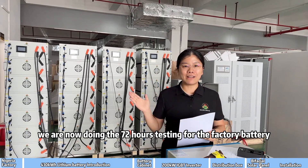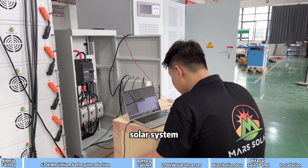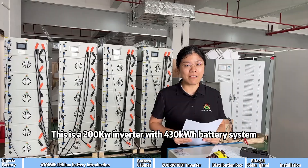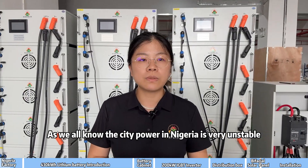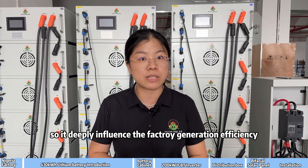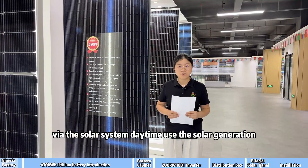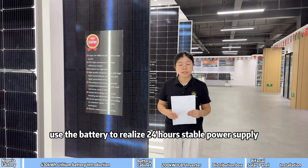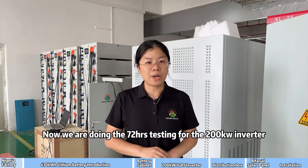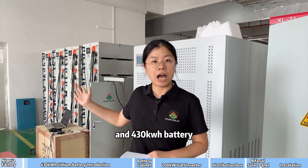Hello, this is SolarZoey. We are now doing the 72-hour testing for the battery solar system. This is a 200kW inverter with a 430kWh battery system. The city power in Nigeria is very unstable, so it deeply influences battery generation efficiency. Through the solar system, daytime uses solar generation and nighttime uses the battery to realize 24-hour stable power supply.